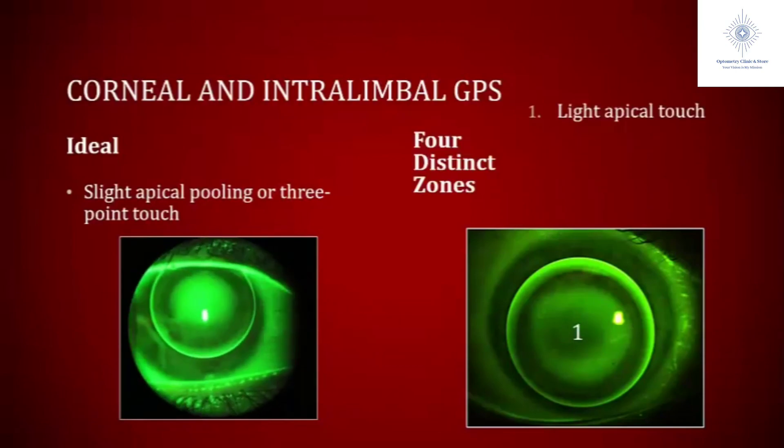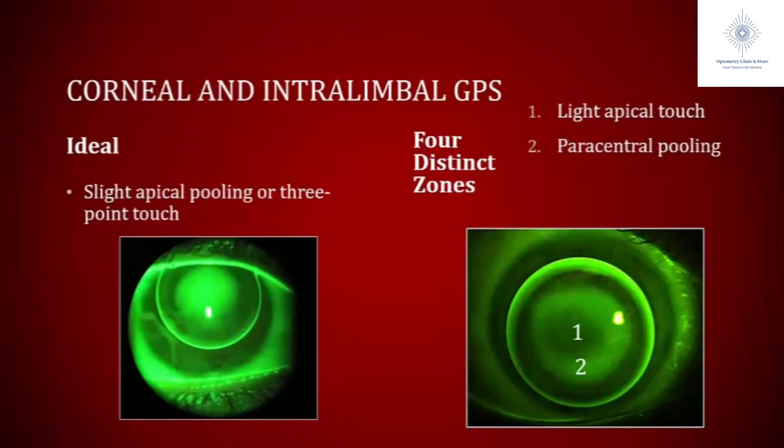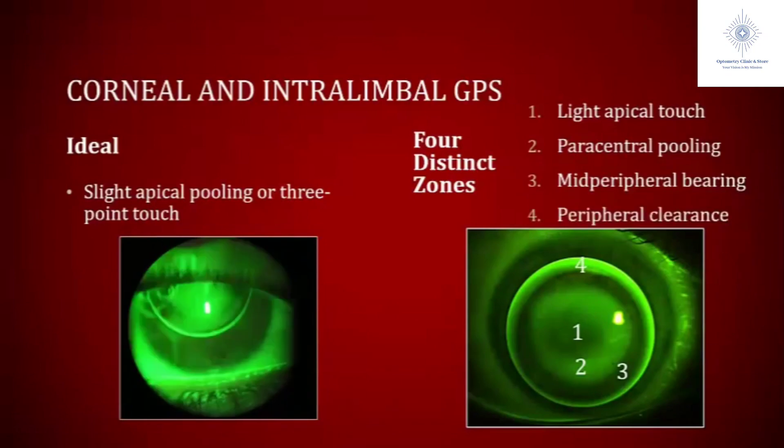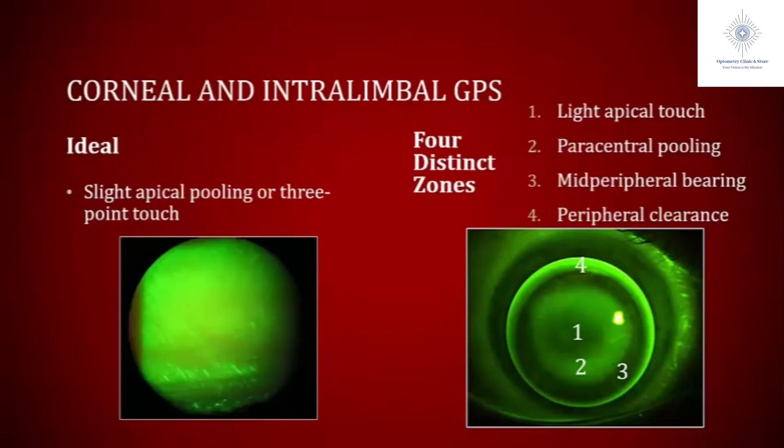The first zone is the center portion — here we have a light apical touch. The next zone is your paracentral pooling, so we have a nice ring of paracentral pooling. Then you have a midperipheral bearing zone where the lens rests. And lastly, you have your peripheral clearance. We need a nice ring of peripheral clearance to make sure that tear exchange is happening so that it's healthy.